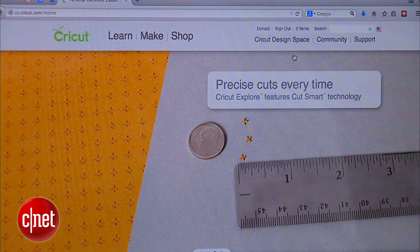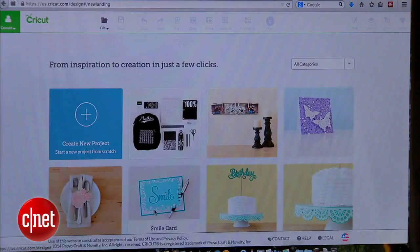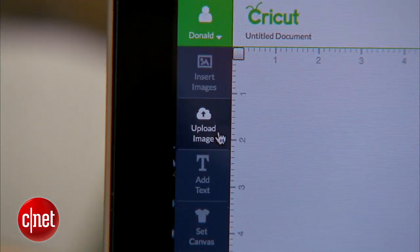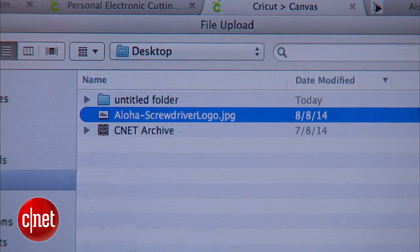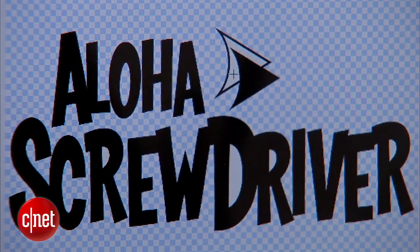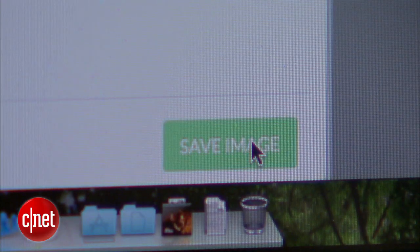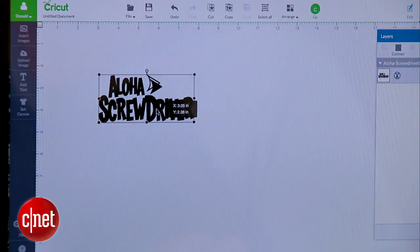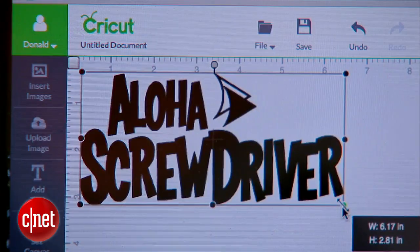To get started, we're going to sign into the Cricut website and click on Cricut Design Space. Create a new project and then click on the button for upload image. I'm going to upload my logo and select simple image. Next I'll use the select tool to erase the white areas in the background, leaving just the black logo, and then I'll save it. Next I'll place the logo in the top left corner so I can use the ruler to scale it to exactly the size I want.